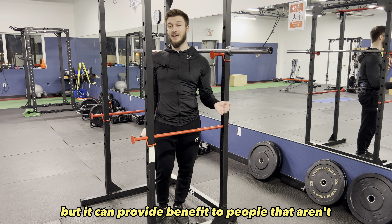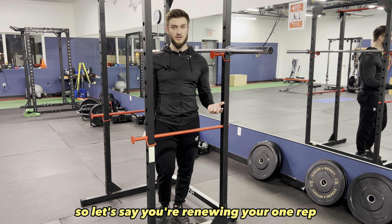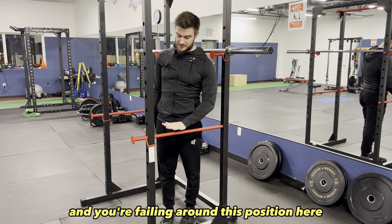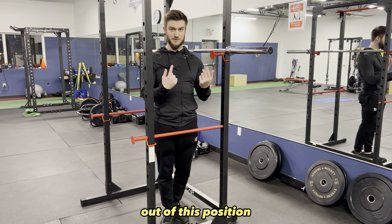It's a little bit different, but it can provide benefit to people that aren't as strong in a specific part of their squat. So let's say you're doing your one rep max attempts for squats and you're failing around a certain position — you're going to find a better benefit training with Anderson squats because you're able to generate force out of that position.